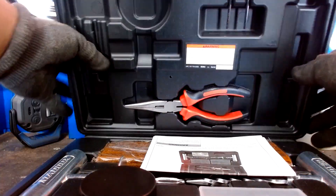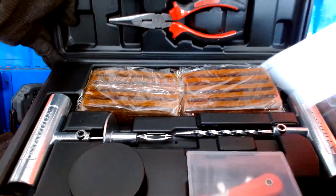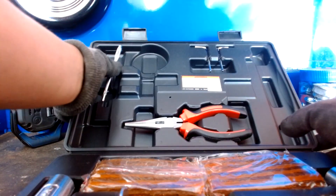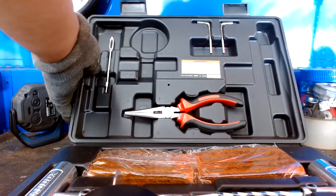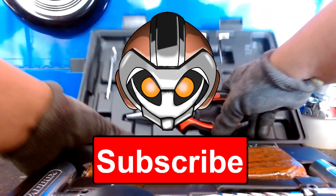I wouldn't recommend carrying it in this box unless it's all you have. I've gone through many of these before getting this one and they tend to break, so I'm hoping that because they're removable I won't have that issue. They do feel sturdy enough that I don't think that'll be happening anytime soon. A demo is on the way — don't forget to like and subscribe, and until next time Mechanetics, this has been Mechaworks.